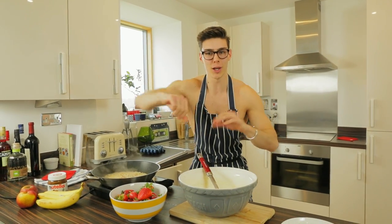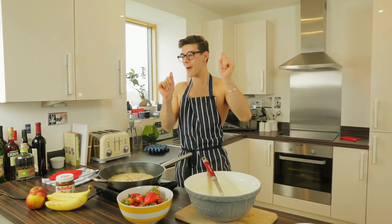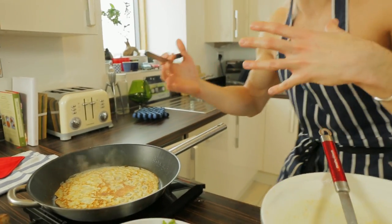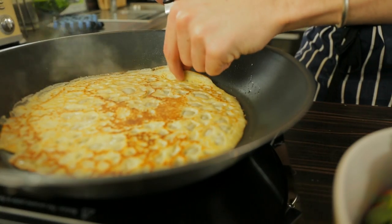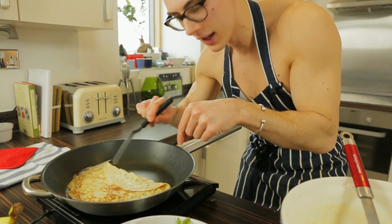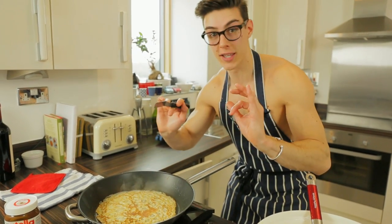Another minute on that side just to brown, then we're gonna fill it with Nutella, banana, and strawberry. I'm going to check quickly to make sure it's not burning on the bottom — lift up one side, you can see it's nearly there. Flip it back, give it another 30 seconds to cook, and that's it. Our pancakes are done — we've made four!